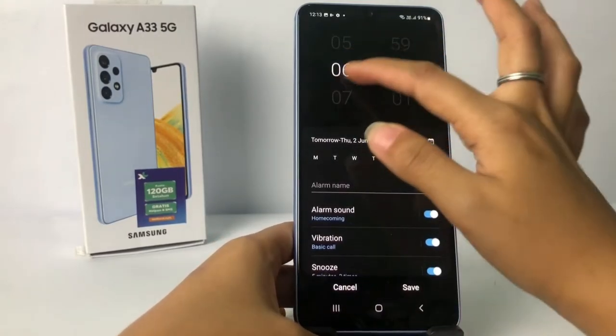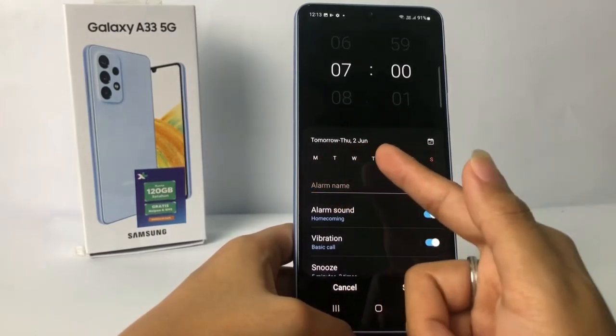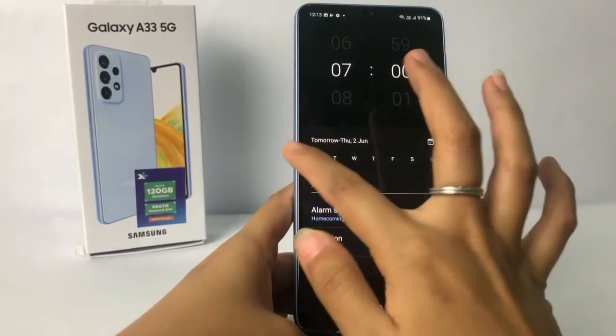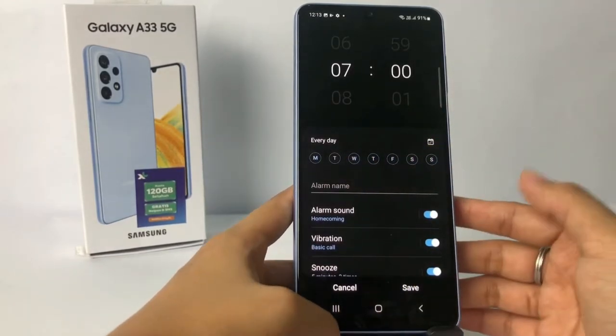Here I'm gonna set it for seven o'clock. And here you can select the days — if you want to set it every day, you can tap all the days right here like this, and it will be set for every day.